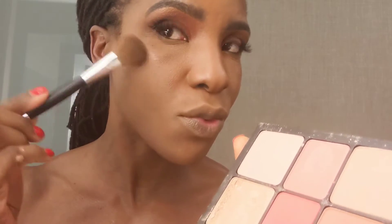Using my Smashbox Lace palette to highlight the highest point of my cheekbones, down the center of my nose, and my Cupid's bow. Using my Becca Multitasking Powder in the shade Deep Bronze to contour lightly.